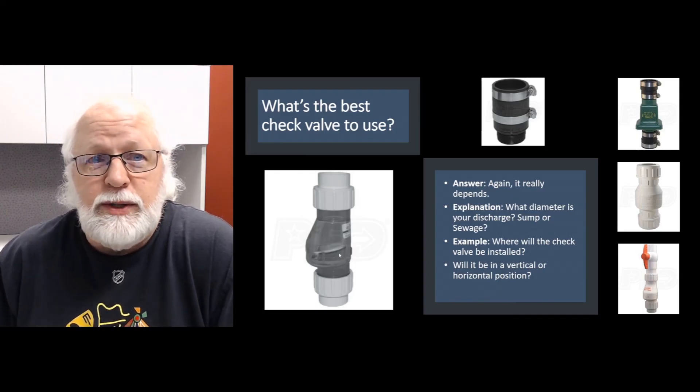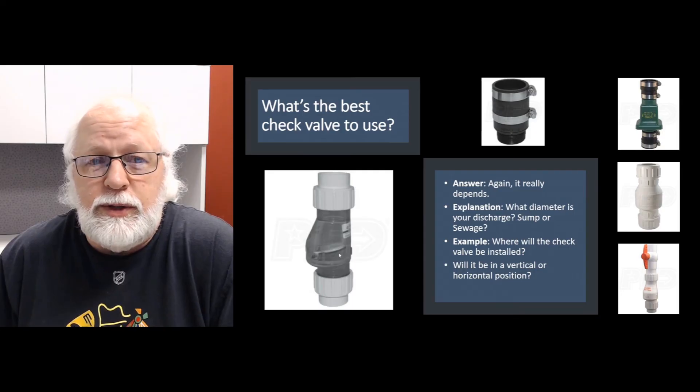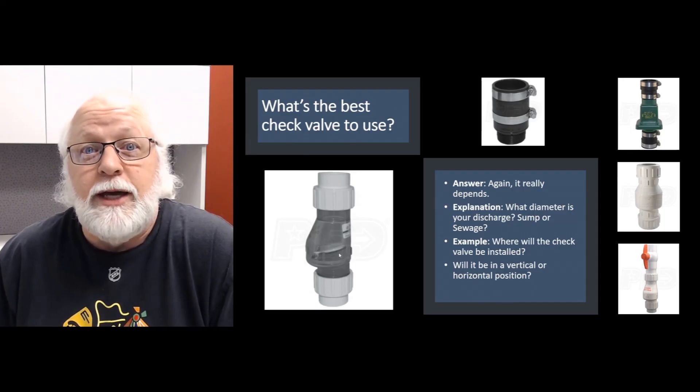Hopefully that touches all the bases on check valves and answers some questions for you. If you have any other questions or ideas for Q&A videos, give me a call, shoot me an email, check out our website at SumpPumpsDirect.com, and subscribe to our YouTube channel. Until next time, have a great day!